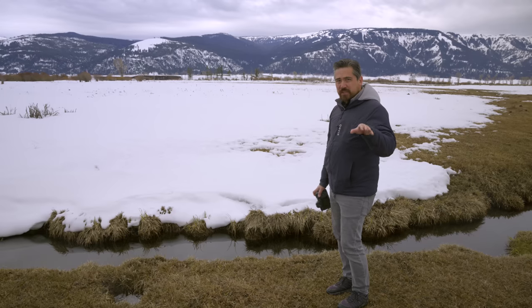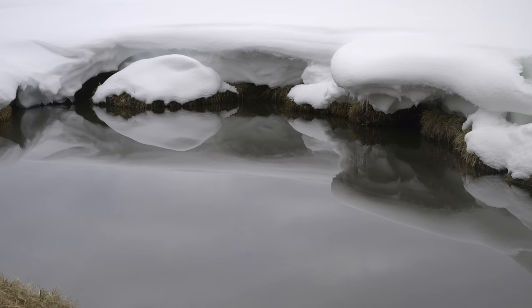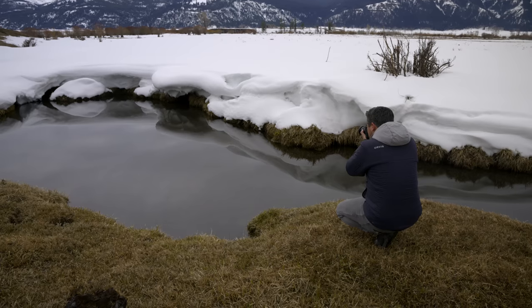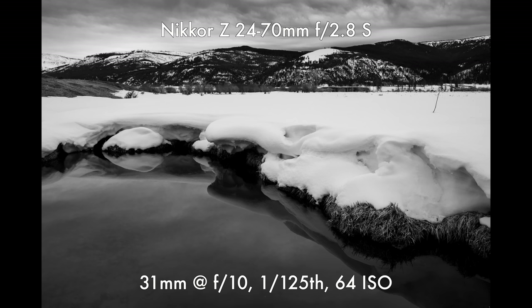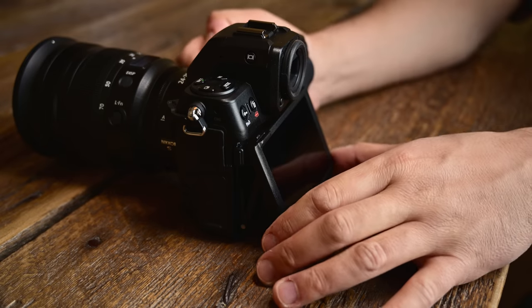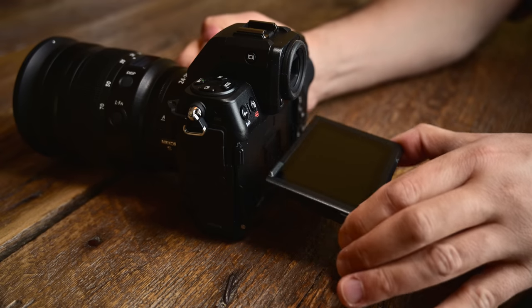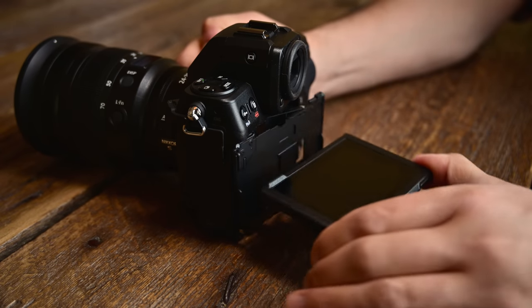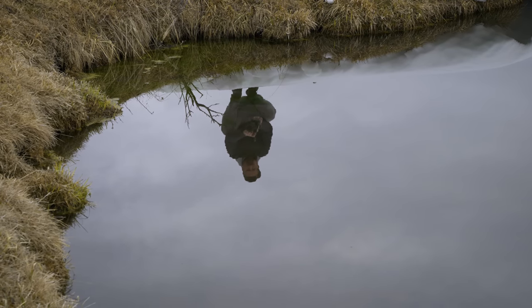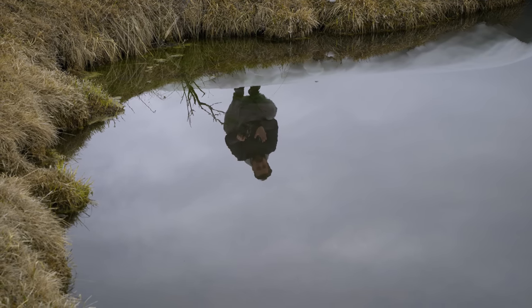We've got a beautiful windless day out here in Lamar Valley and we found this still water, so it's time for a Petapixel puddle picture party. One of our favorite things from the Nikon Z9 is this articulating screen, because in situations like this you can position it in so many angles. If you're ever shooting low-angle stuff trying to get down to the water, this fully articulating screen makes it very easy.